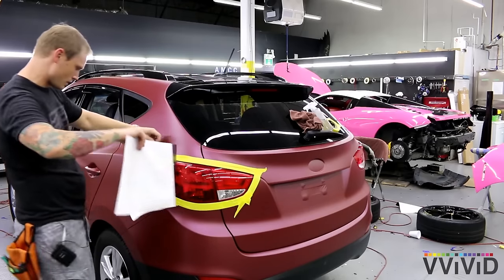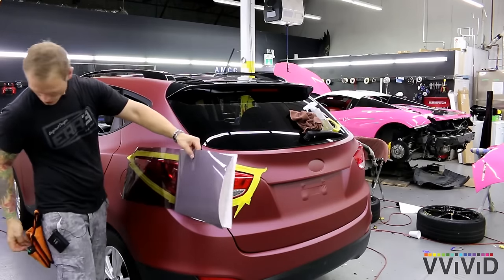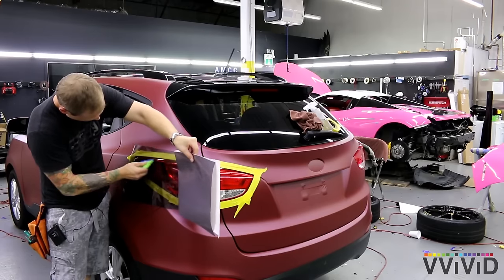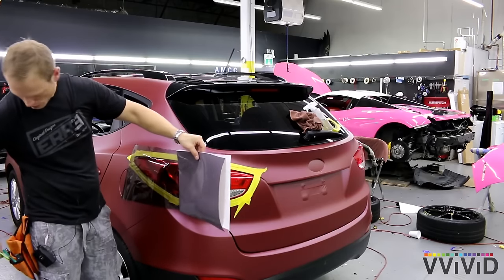I'm going to come a little bit lower — there we go, I'm happier there. Let me squeegee this nice flat area down. That's the easy part.